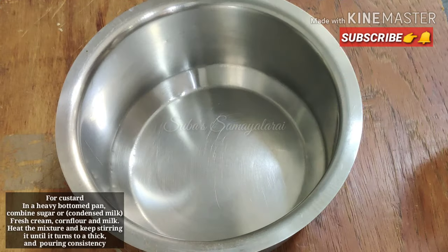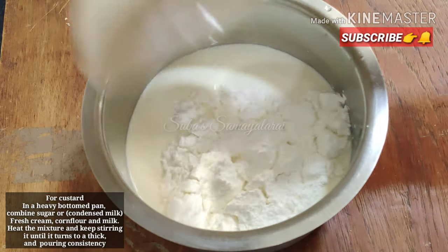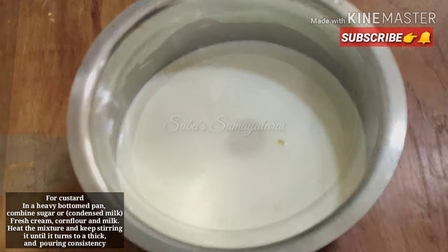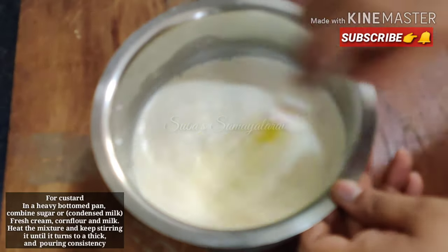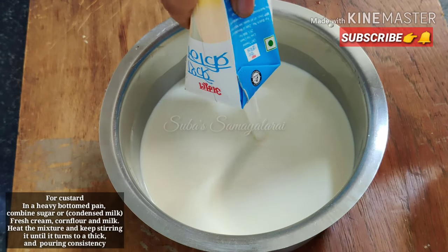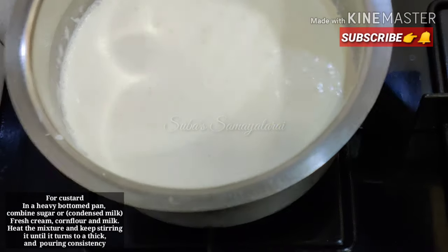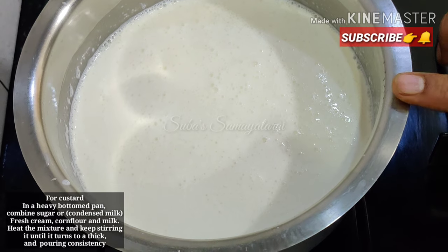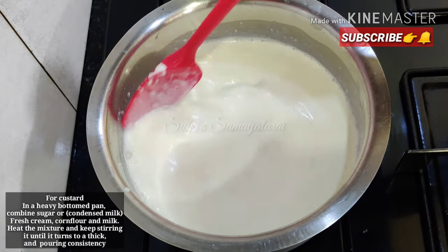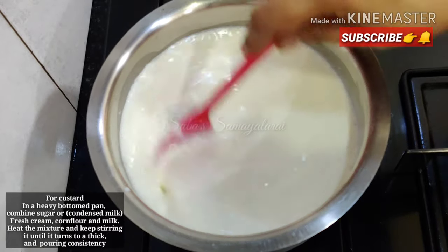Now let's prepare the custard. Put it in a pan with the cornflour. We will put 1 cup of sugar and mix it. Let's add a packet of cream and mix it thoroughly. Let's mix the cornflour into the mixture. If you want to add sugar with milkmaid, add cornflour and milkmaid cream together and mix well.